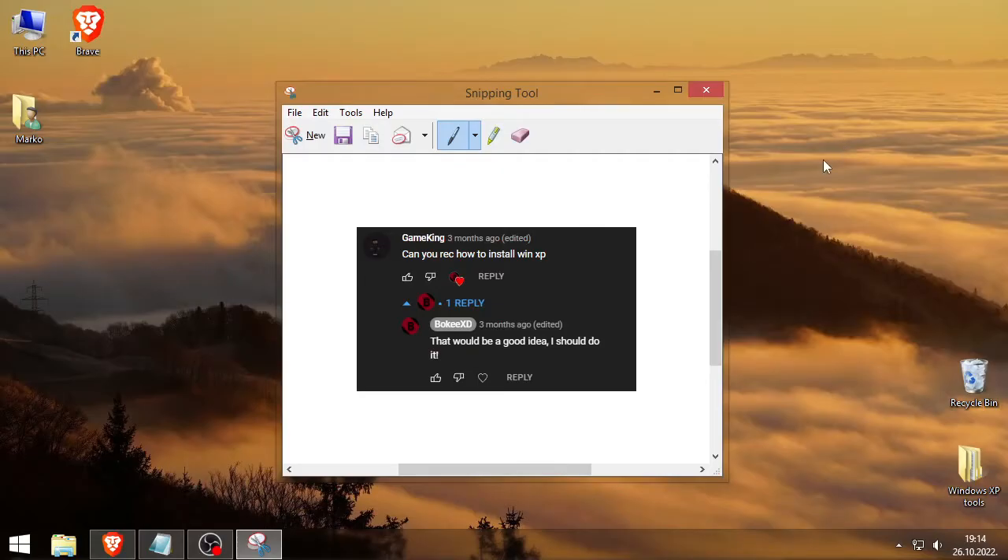Before I start this video, I just want to mention that in the description you have links to the other tutorials, like how to install Windows XP, set up drivers, update it, and all the good stuff. You also have how to install from USB — I just forgot to mention it in the video, so I mentioned it here.